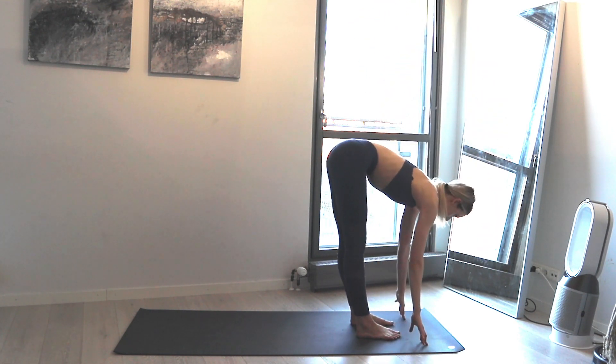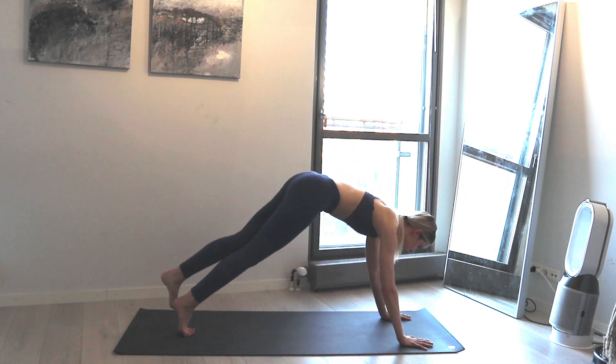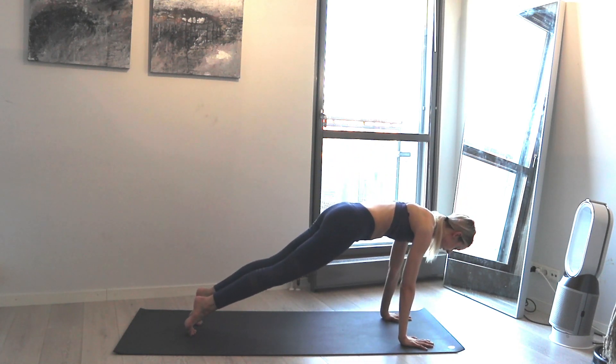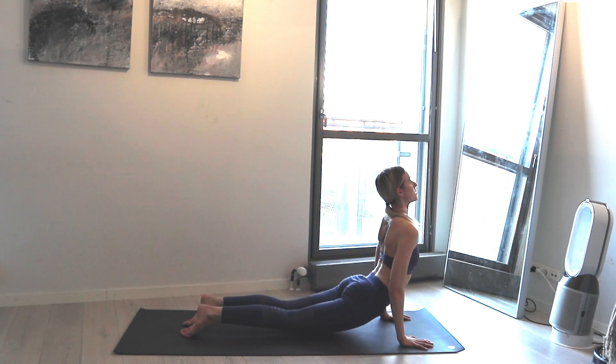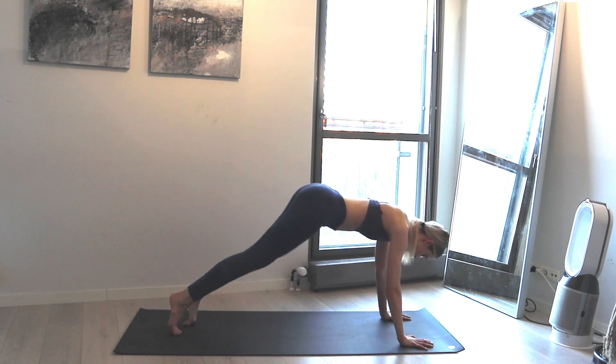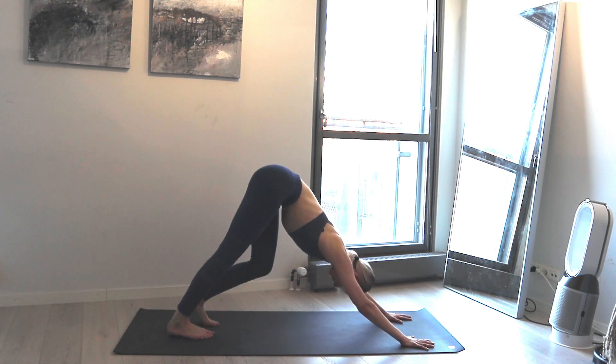Inhale look up, exhale press your hands on the floor, walk to high plank, and exhale Chaturanga push up down. Inhale up dog, exhale down dog. Take a couple of breaths here. If you enjoyed the movement and still want some, feel free — we won't be here too long so enjoy while it lasts.